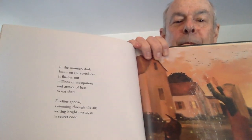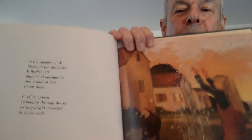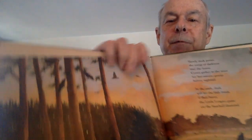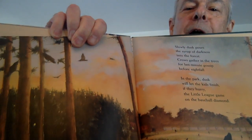In the summer, dusk hisses on the sprinklers. It flushes out millions of mosquitoes and armies of bats to eat them. Fireflies appear, swimming in the air, writing bright messages in secret code. Slowly, dusk pours the syrup of darkness into the forest.